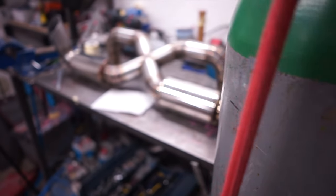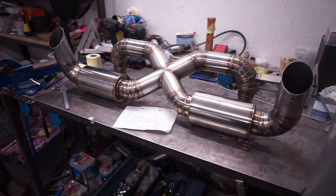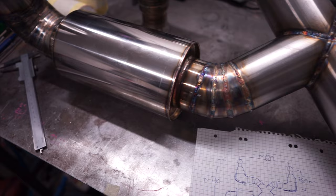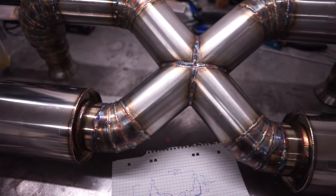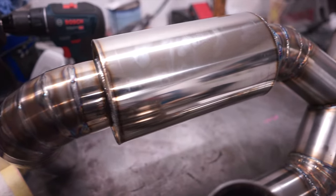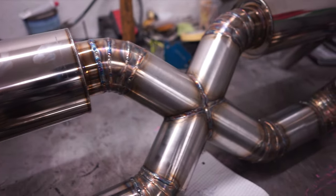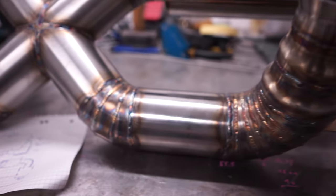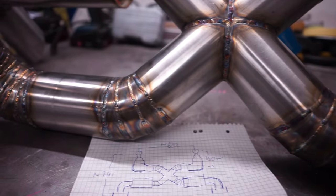To say that I'm pleased with the outcome is an understatement. This is the sort of stuff that's going to be hanging on my walls when I get a house. This is probably the most challenging piece I've welded to date, and I'm glad I did it. Putting yourself through something you're not comfortable with and then succeeding at the end can be quite rewarding — and this sure is. We were all curious how it actually sounded, but first let me show you how it looks on the car after we ran it in.